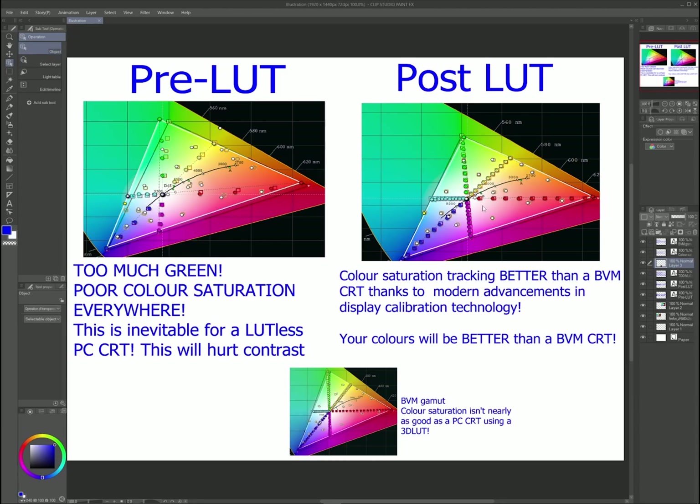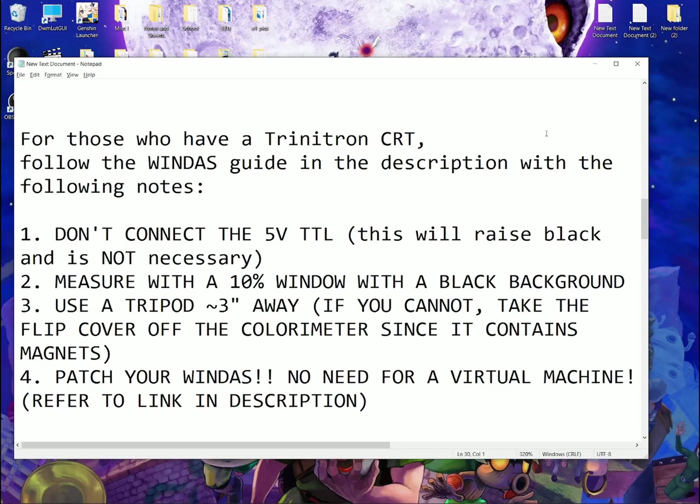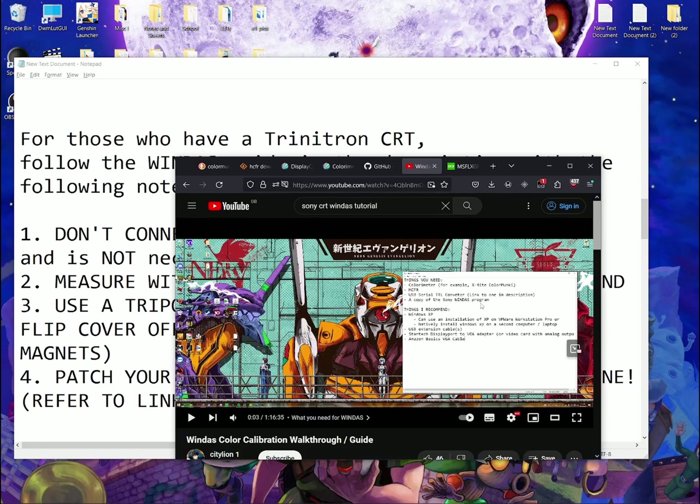Just a quick note for people who have Trinitron CRTs: follow the guide in the description — it's a WinDest guide — with the following notes in hand. There's going to be a video linked in the description. I want you to watch and follow that video and get your PC Trinitron CRT WinDested.